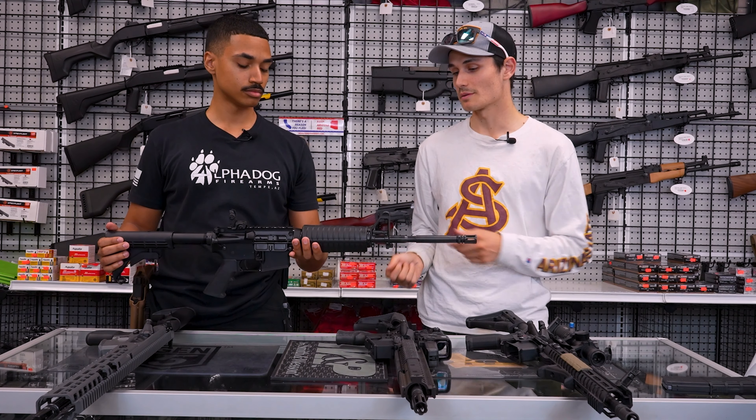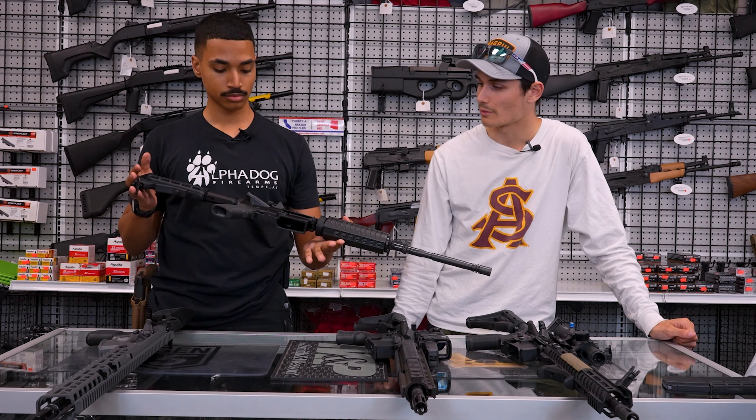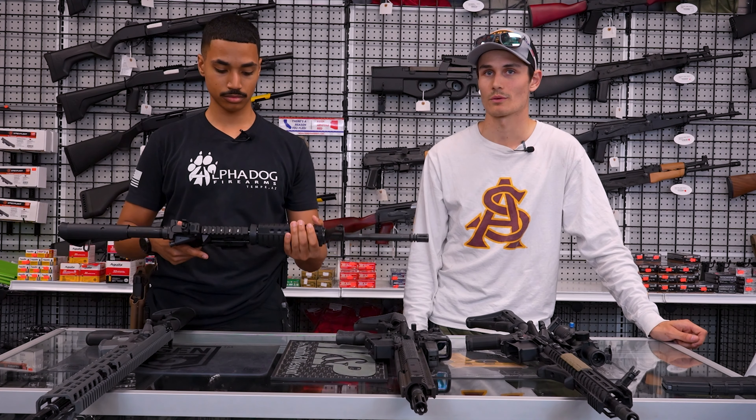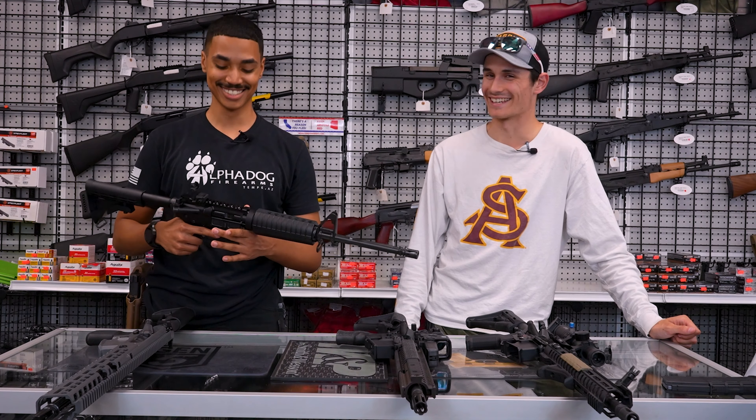That's the good thing, especially with these base level ARs — you can just build off of all of them. You can put that Magpul foregrip on here and that does help out. We did have one in our stacker machine for a while with camouflaged everything. That was awesome. Didn't stay in there for too long — we had a lot of people going for that one.